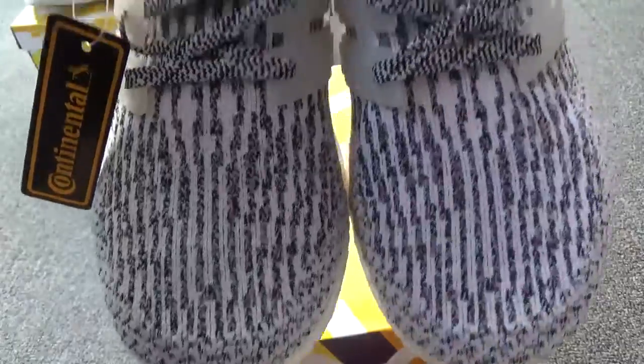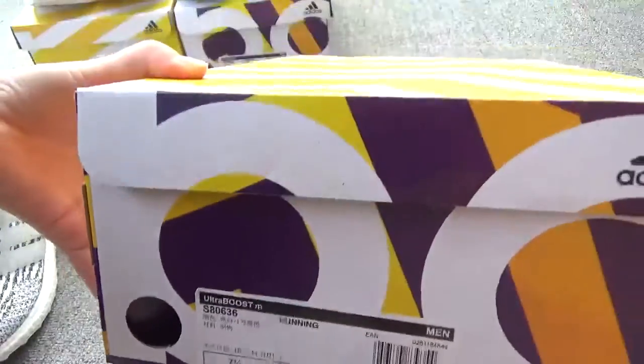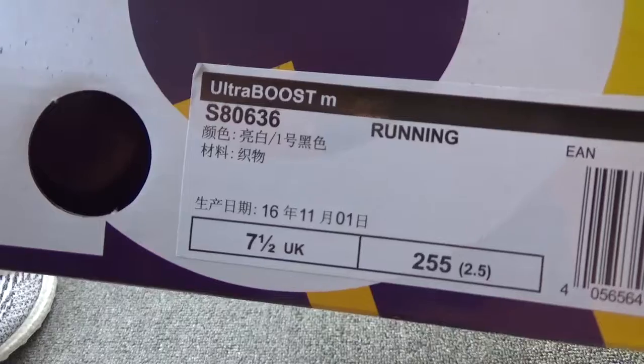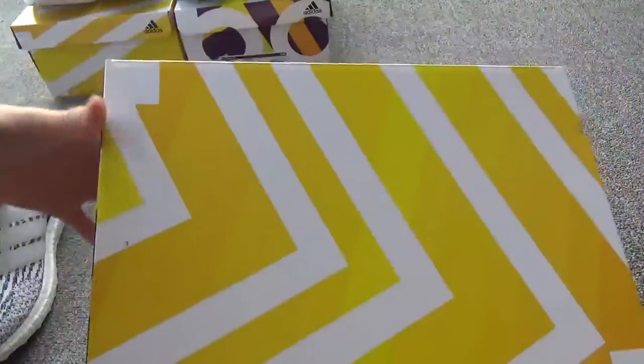You can check the print, the sign, the back, and especially check the boost. It's perfect. Now check the box. You can check the size label and you can check the size. It's UK size 7.5, so it is US size 8.